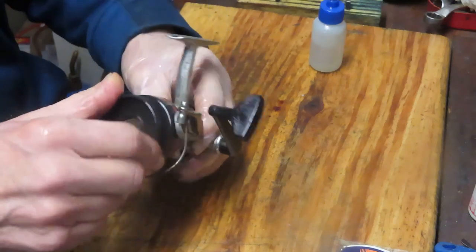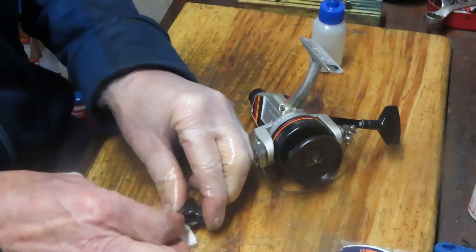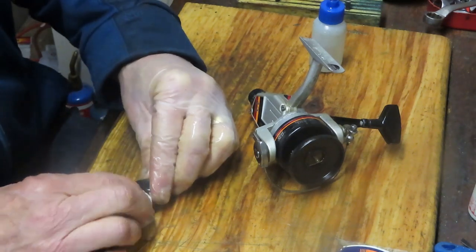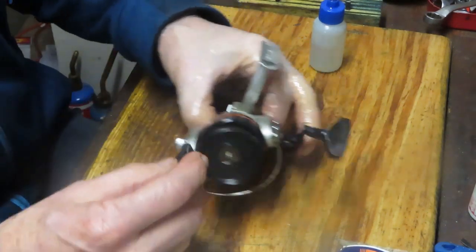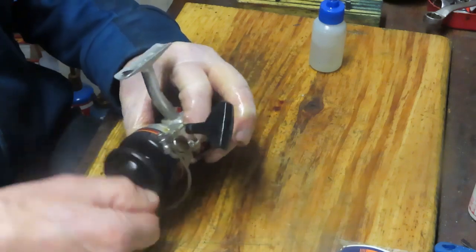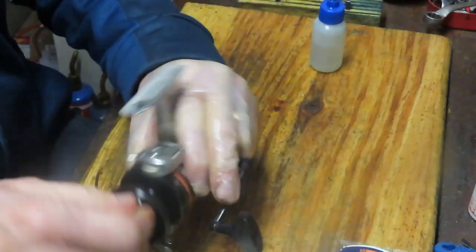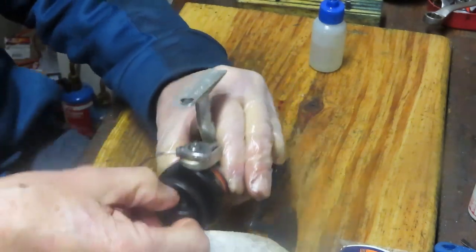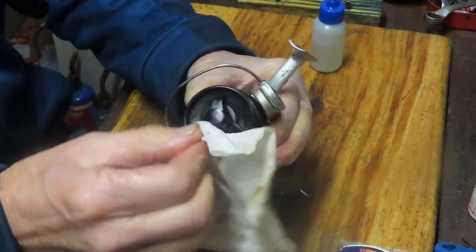We're going to put the spool back on. It would be a shame not to clean up that drag knob because everything else has been cleaned on the reel. Put the button back on. Right now we don't have a drag. Now we have a lightly operating one. Now we have a tightly operating one. If we back it off, we've got drag again. That's how you restore the drag if you have an issue with the drag washer.